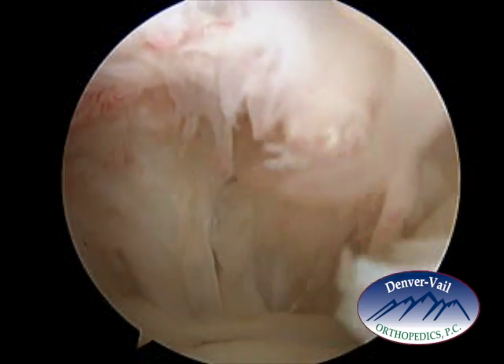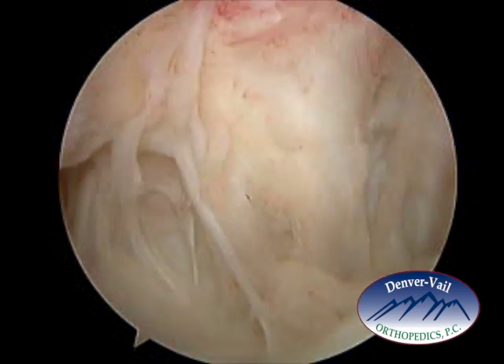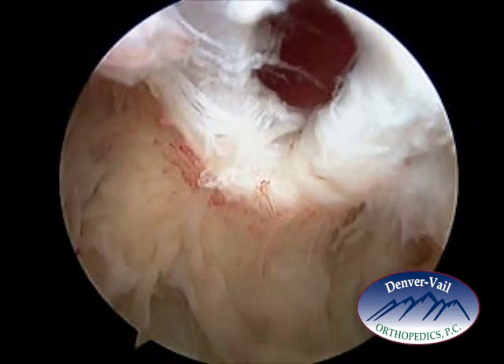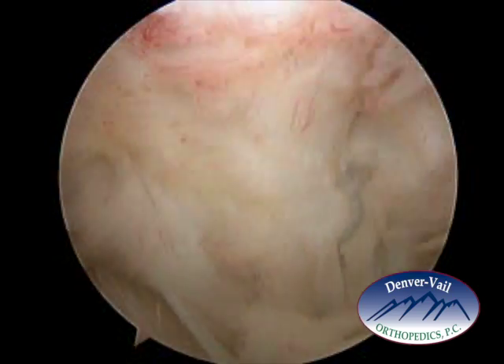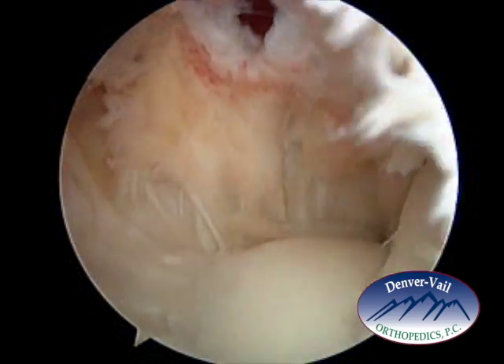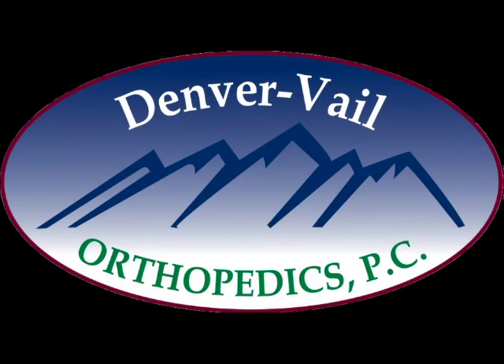So this has been pulled out through that medial portal, and there are no other loose bodies in the elbow, and the rest of the elbow is without significant abnormality. So this was an elbow arthroscopy performed on a patient of mine.